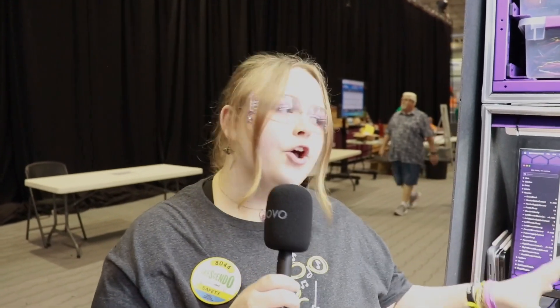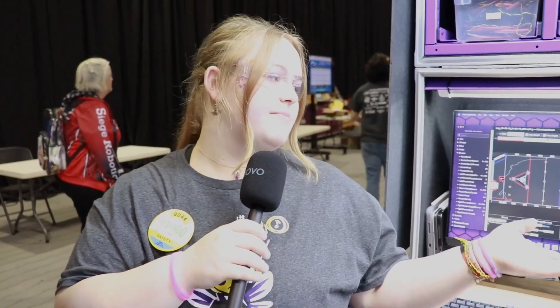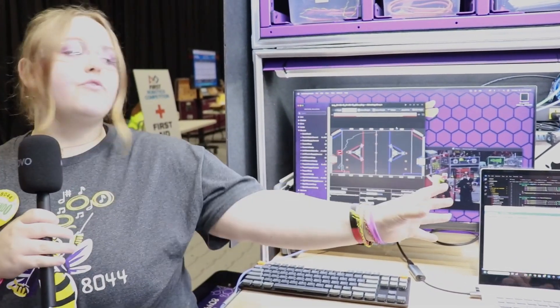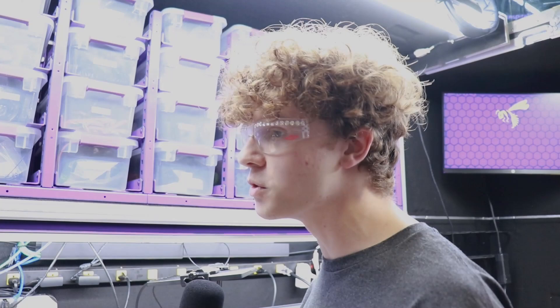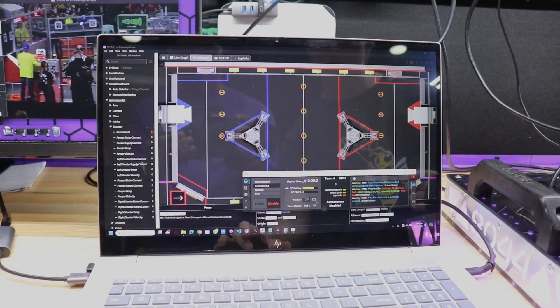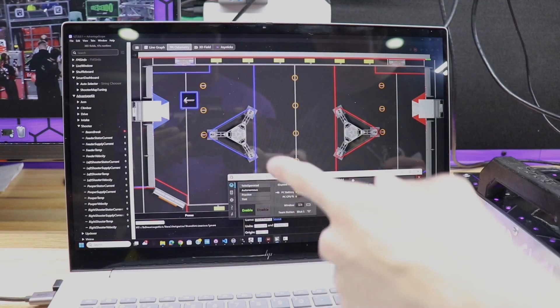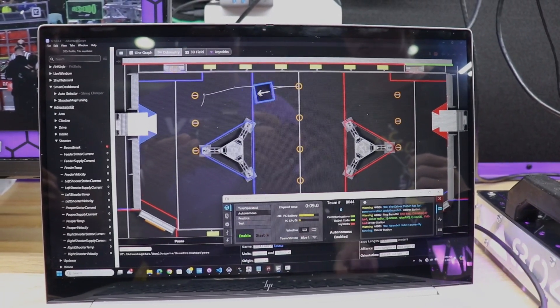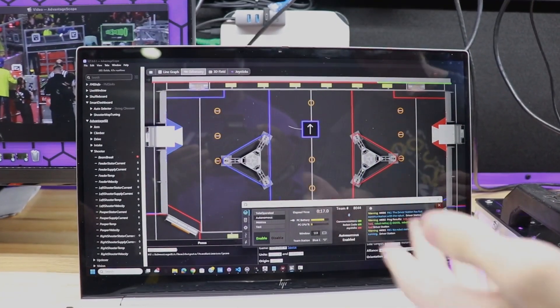Another really cool thing that our team does is we can run autonomous modes completely without running the robot. We can simulate autonomous modes. We've developed Advantage Scope to where we are able to move our robot without moving our robot. Basically, this is what we use if we designed an auto but don't necessarily get to test it, or don't remember where it goes. So we can simulate the auto and it'll show the exact path and trajectory that is going to go during the auto. We can make sure everything is running smoothly, facing the right direction, and it also helps with commands — if it's on this side, then we know to run the right or left intake.